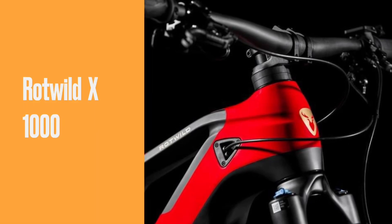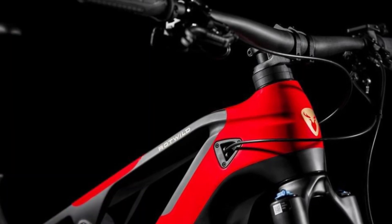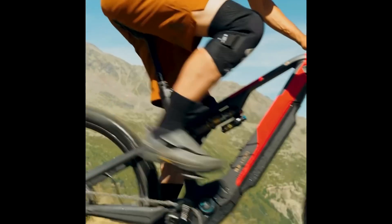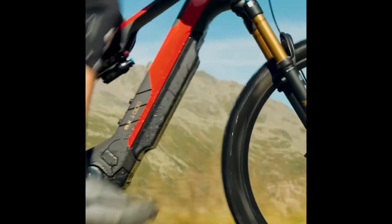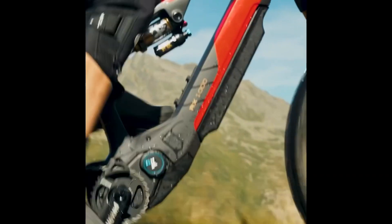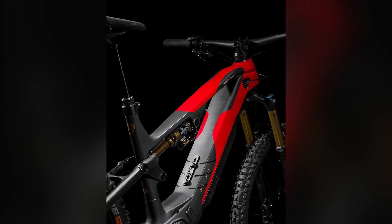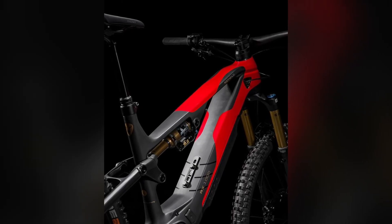Welcome back to our channel where we bring you the latest and greatest in the world of electric mountain bikes. Today we have an exciting topic to discuss: the Rottweil X1000E EMTB without a derailleur. This cutting-edge bike is revolutionizing the way we ride, so let's dive in and explore the features and benefits of this incredible machine.